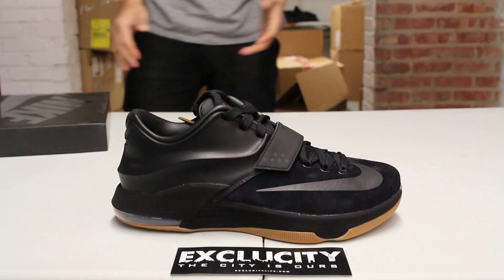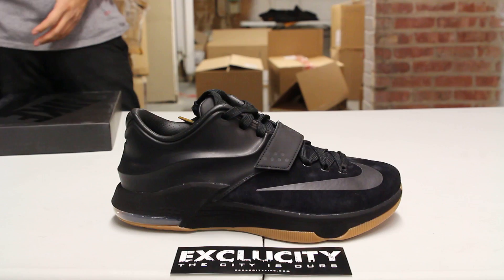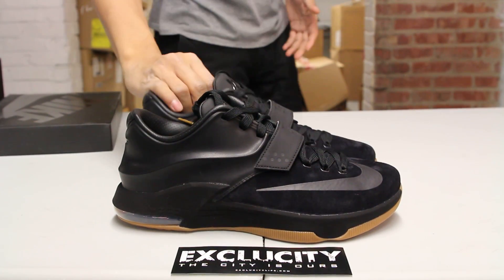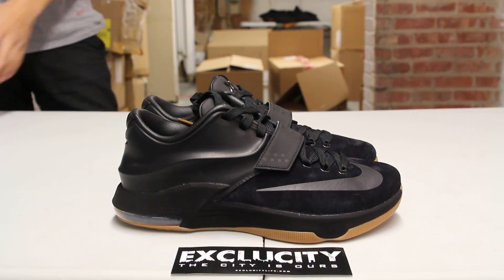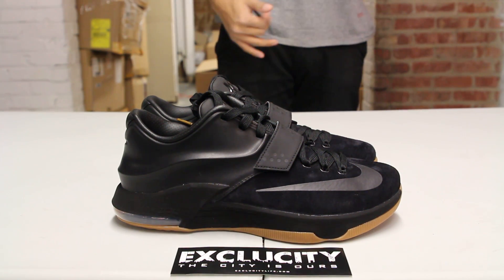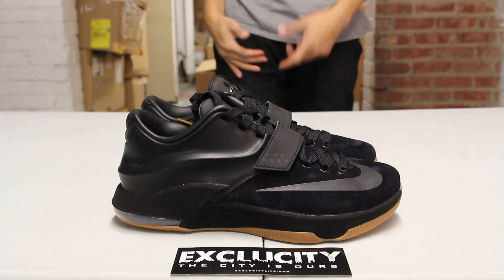This is the first KD EXTs in the 7 silhouette and the whole theme of the shoe is based off the memes that you've seen online. There's a lot of KD is not nice type of memes that you see online, but the shoe is mostly reflecting his attitude on the court and his attitude off the court.